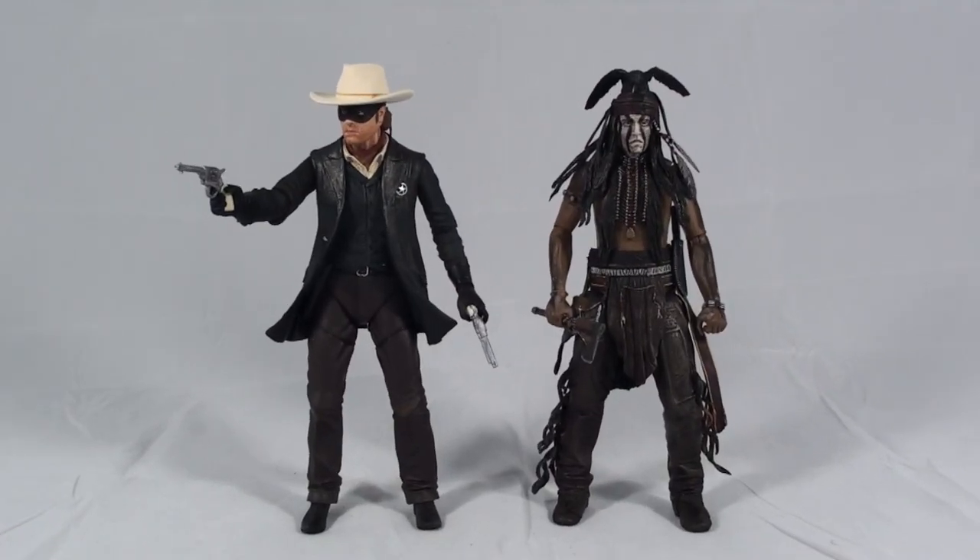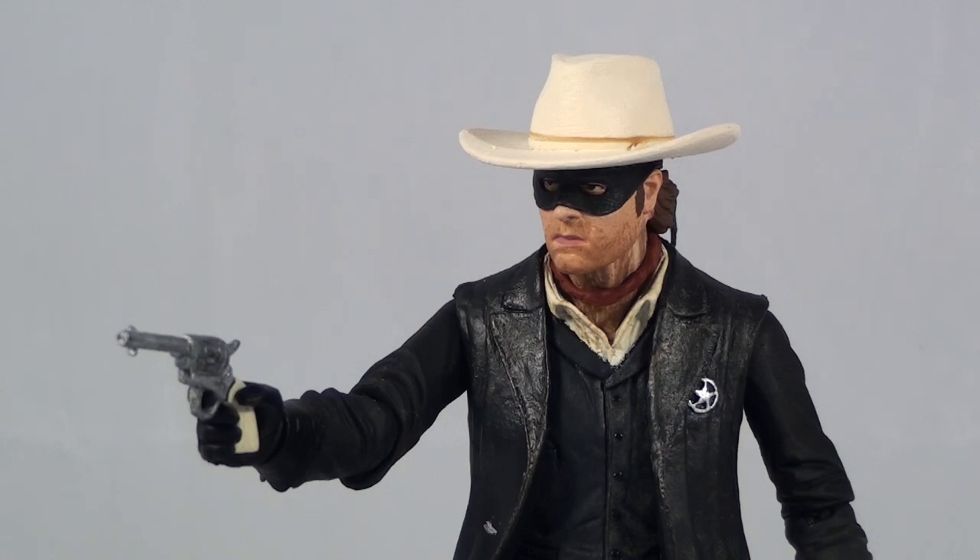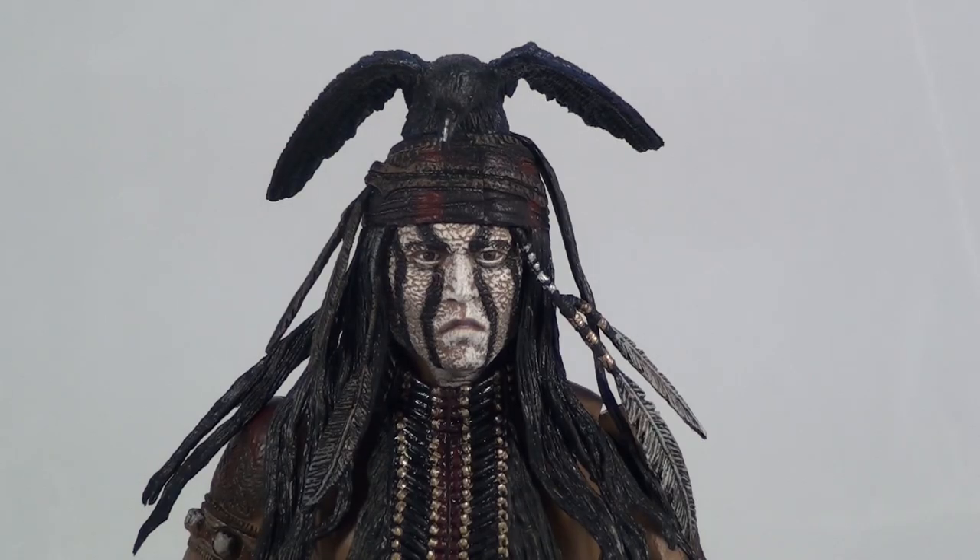Hello YouTube and welcome to Turmoil in the Toy Box. I'm your host Aaron Hauser and today we're going to be reviewing the NECA Series 1 Lone Ranger figure set. This includes the Lone Ranger and his trusty sidekick Tonto.